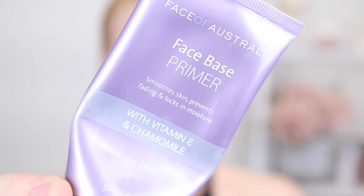So today we're going to be starting with some primer. This one is the Face Base Primer by Face of Australia — it's just really moisturizing — so I'm going to rub this into my skin. And then for my nose I'm going to be using the Australis See You Later Pores because this is going to fill in all them icky pores.